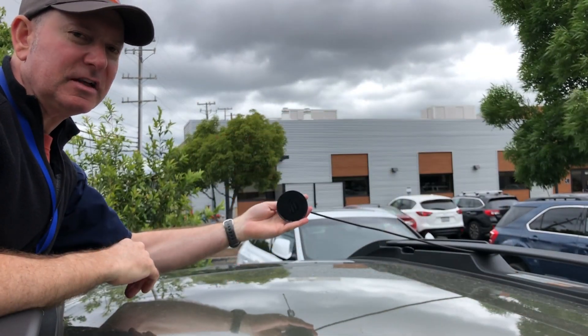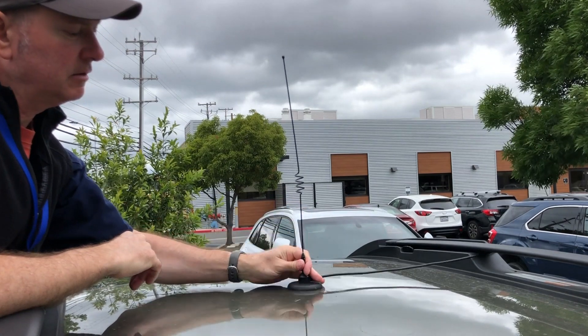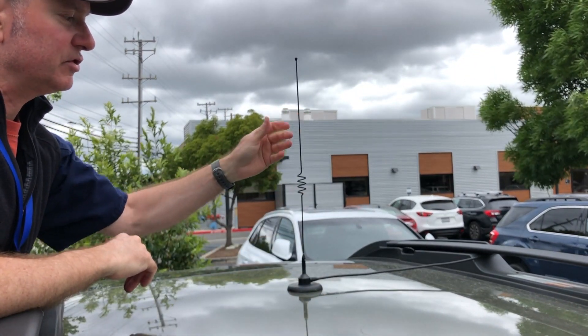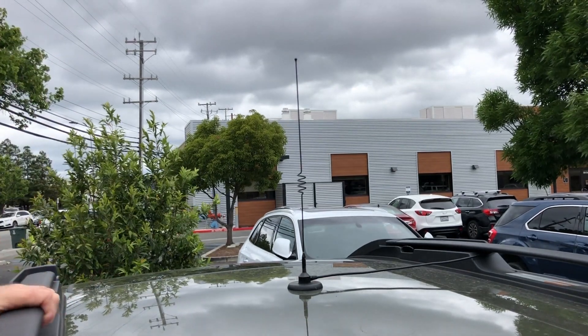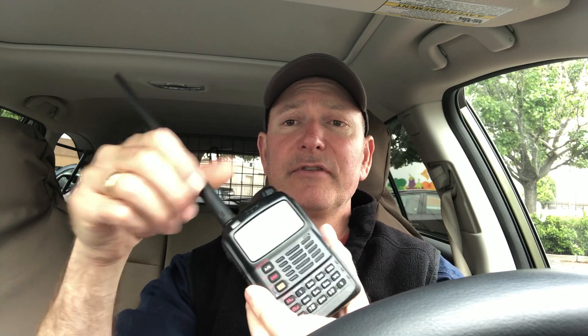We're going to start out by putting the antenna on the roof. This is a dual band antenna — it's a quarter wave on two meters, and that's all we care about. We're going to remove the rubber duck from the radio, because inside the car, the car acts like a Faraday cage and the signal just doesn't make it very far. When you use the external antenna on top of the car, it makes a huge difference, even at just five watts.